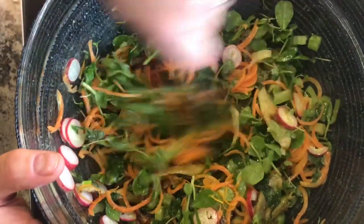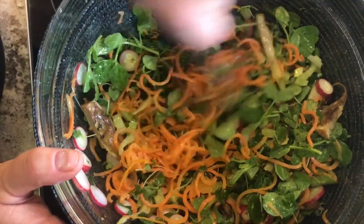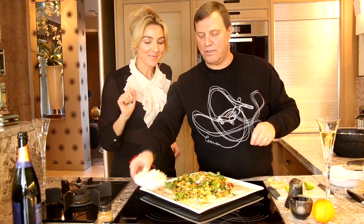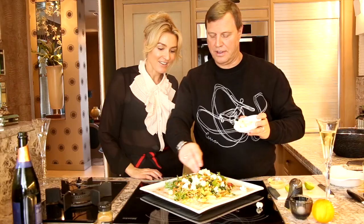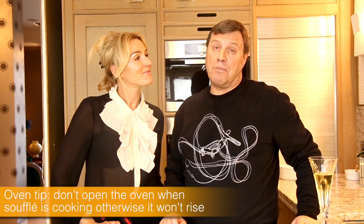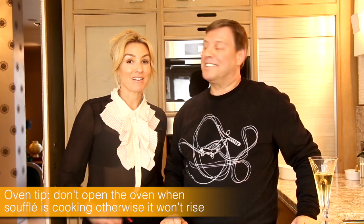So we're tossing the salad now, getting it all well mixed in. The carrots seem to want to keep themselves separate, but try and integrate them. And because we can't use bread croutons, I use popcorn — which looks quite pretty. Oven tip: don't open the oven while the soufflés are cooking, otherwise the soufflé won't rise. Modern ovens are a lot better than they used to be, but it's still important.